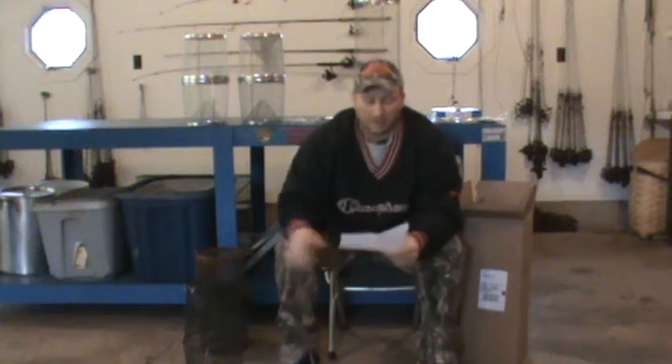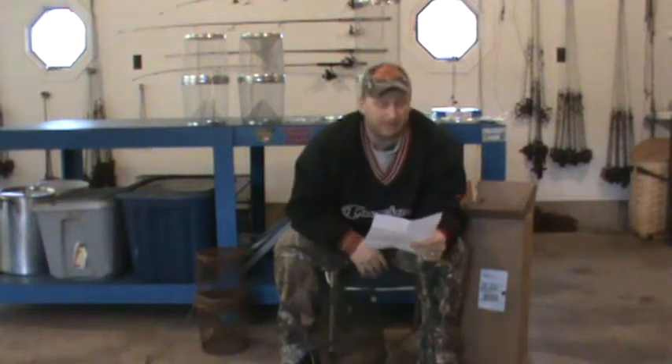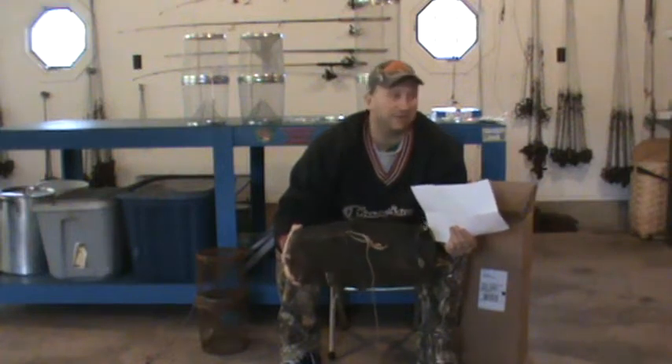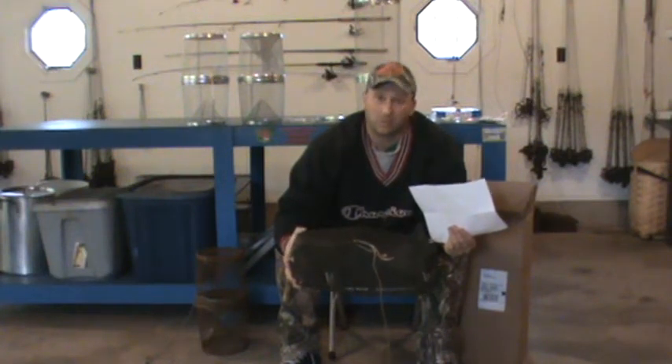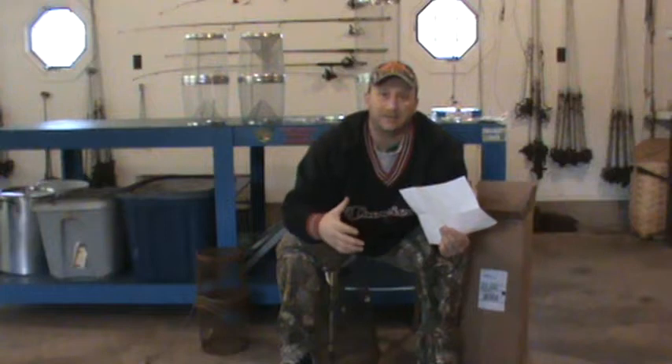I don't have any positives about the Frable trap at all. It will catch minnows and they cost $9. Everybody sees a $9 minnow trap and then sees a $12 or $15 minnow trap and they want to save money, so they go with the junk. But then you've got to think about your time and your gas. Wouldn't you rather spend an extra $3 or $4 on a minnow trap that's going to be successful and catch you a lot of minnows?